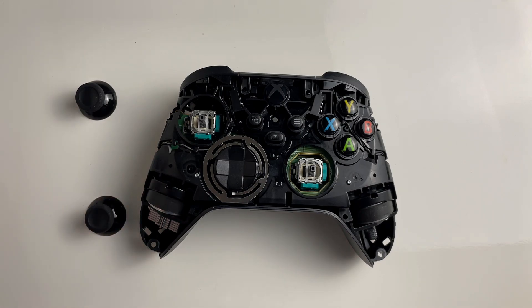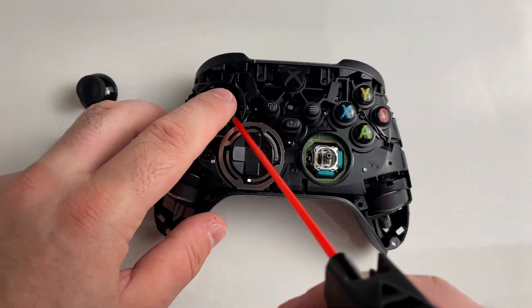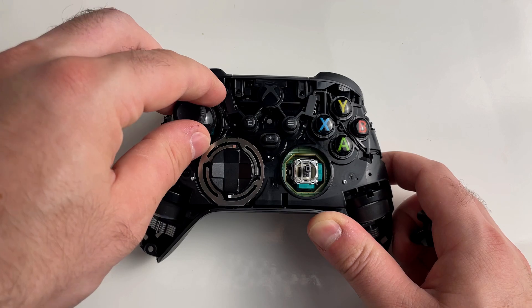Get your duster cleaner — or you can just blow into the space if you don't have any — as well as using BW-100, and just clean all the spaces created when you pull the joystick in different directions.